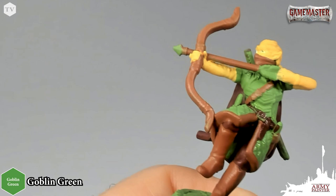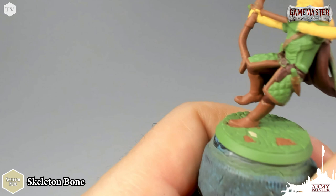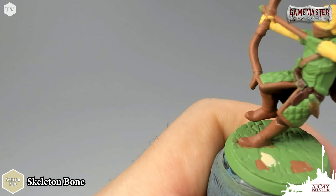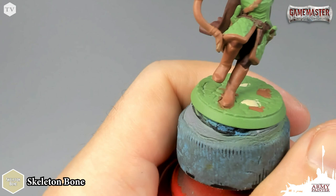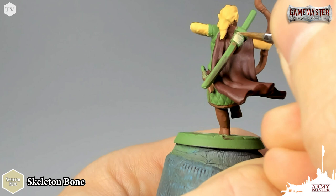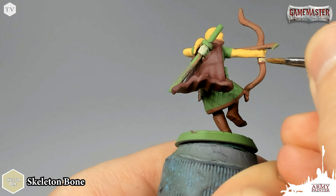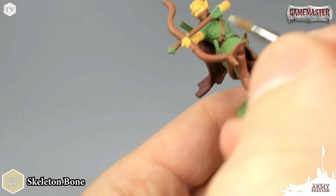Now that we've painted in all the green areas and cleaned up, I'm going to use Skeleton Bone to paint all the bony areas on the model. I'll start by applying it to just a couple of the pavers on the base to add some differentiation in color and tonality before we base the rest of it to match the other Game Master characters. I'm also going to use this paint to base in any of the cloth or ropes, like this piece of cloth here and any cloth on the bow. Use very thinned-down paint, and if needed go back and add a second coat once the first is dry.